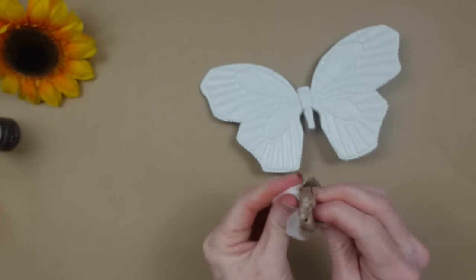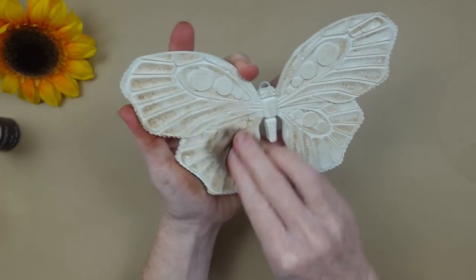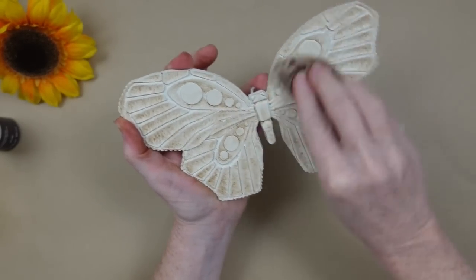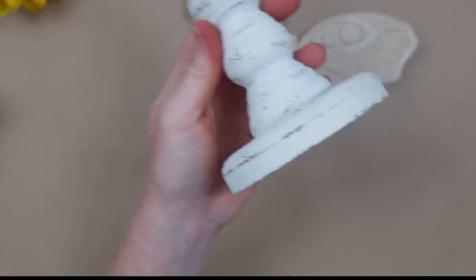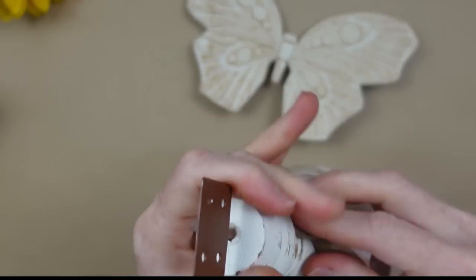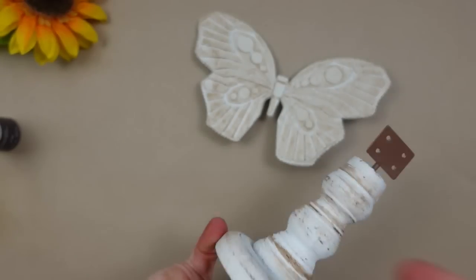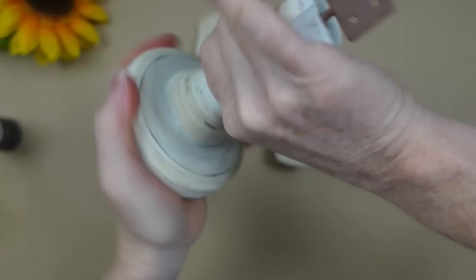And now I'm going to do the butterfly. This white color — or lack of color — just doesn't have any dimension to it. So by adding some of this wax, we're going to get some shadowing down in the lower sections of the details of this butterfly. And I want all of these to match, so I'm going to use the same wet wipe and go over the high spots on this little pedestal. I'm going to wipe it on and then wipe it back off.